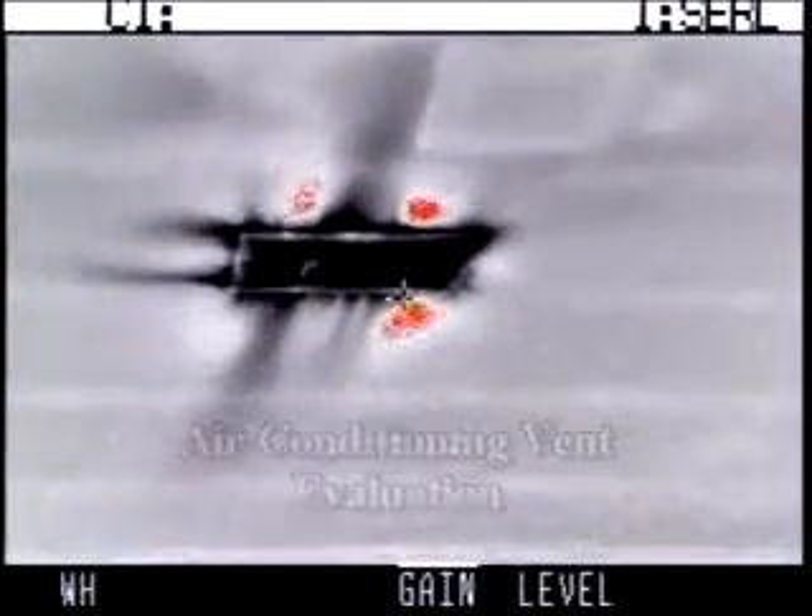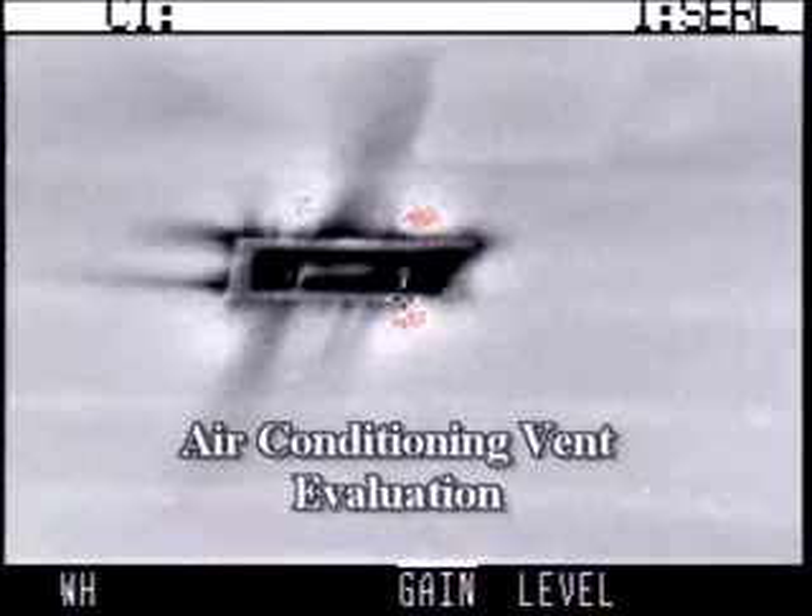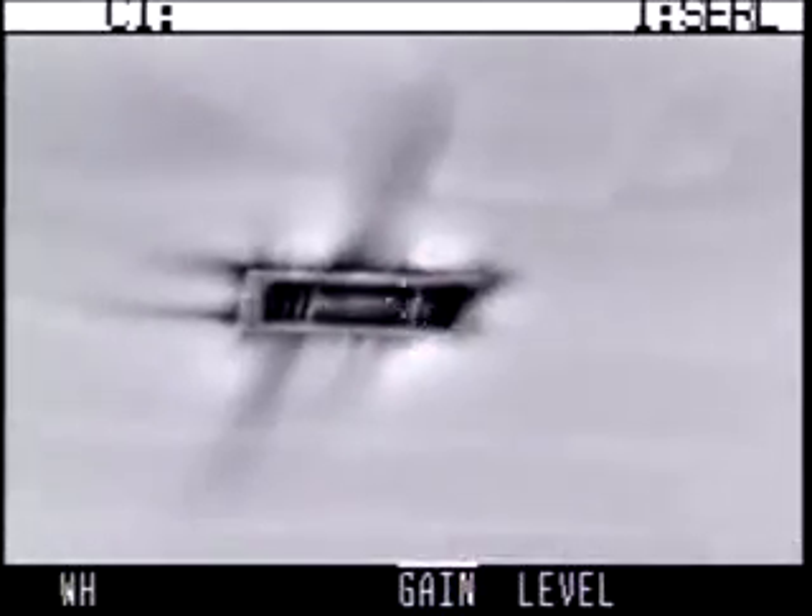Being able to see the infrared energy that all objects emit 24 hours a day gives the Palm IR Pro many distinct advantages over other night vision technologies. The feature set, convenient operator interface, and affordable pricing of the Palm IR Pro make it a one-of-a-kind camera in the commercial infrared industry.